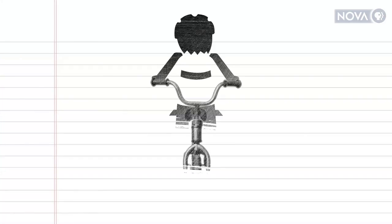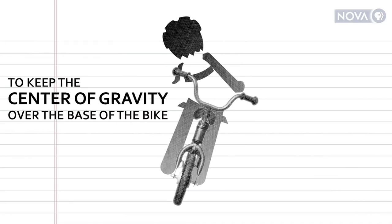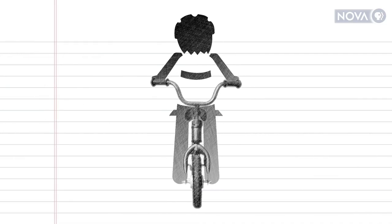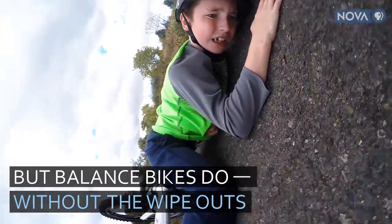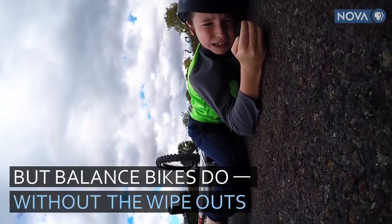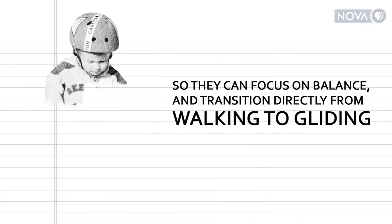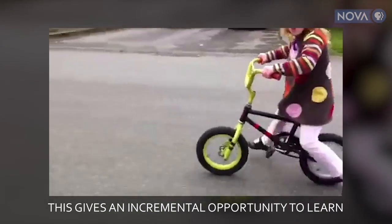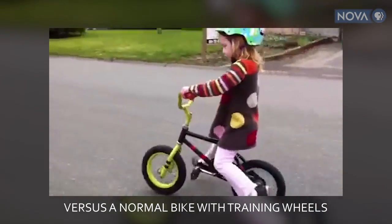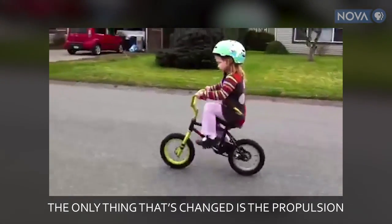This can give more of an incremental opportunity to learn versus a normal bike with training wheels. And when you make the transition onto a pedal bike, the only thing that has changed is the propulsion.